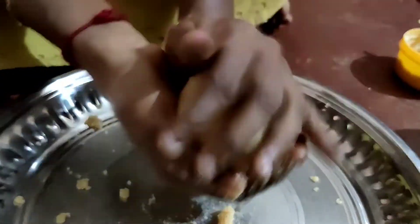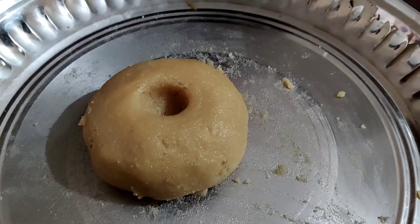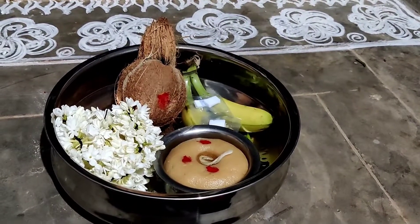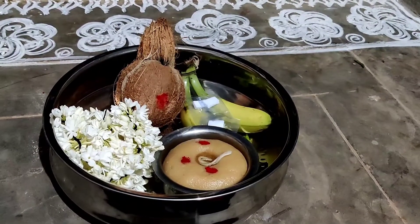Let's make a round shape. Friends, we are ready to do this. Let's try this. Thank you.